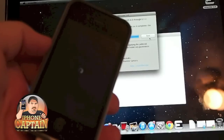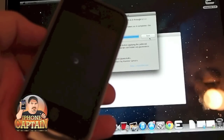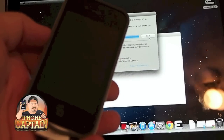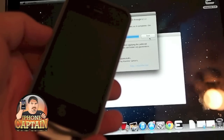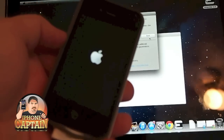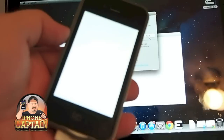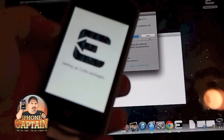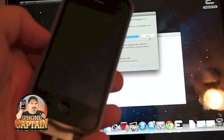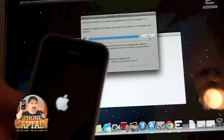The device is rebooting and when it comes back up we'll have the Cydia icon on the springboard. We will be ready to let Cydia update and then we can install all of the great tweaks that we want to install on our device. You can see it's setting up Cydia and rebooting again. Once the reboot comes back up, Cydia will be on the screen and ready to go.